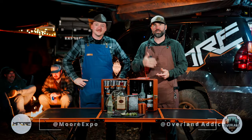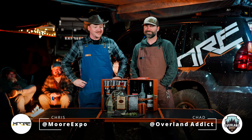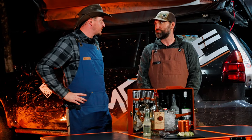What's up guys, it's Chad from Overland Addict and we're here at the campsite tonight making some drinks. I got my buddy Chris Holloway from More Expo — hey buddy! Just living the dream, man. This is a blast — just got back from a good day of trail riding and now we get to make a cocktail.